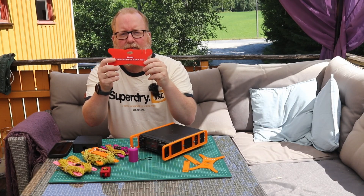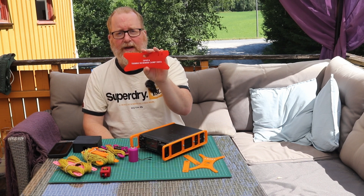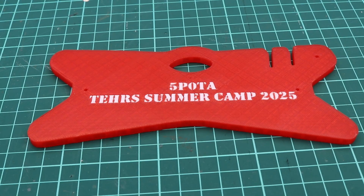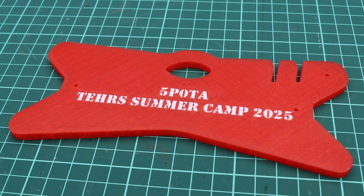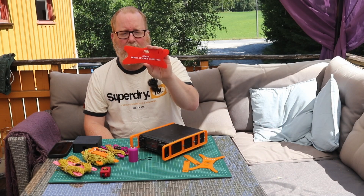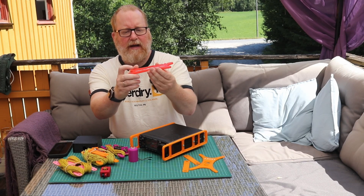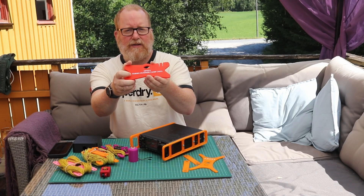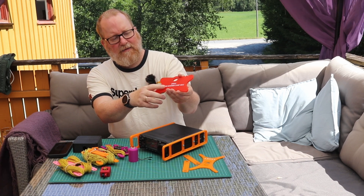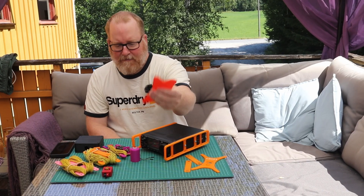The first print I started churning out with this printer was this — it's a winder I found over on Thingiverse, which is a great resource for finding 3D prints. Since 5P0TA — Parks on the Air — is coming up on Bornholm in a little less than a week from recording this, I wanted to have a giveaway for all the participants, so I printed 21 of these winders. I found the winder on Thingiverse and added some custom text in the Anycubic Slicer: '5 Papa Zero Tango Alpha Terry Summer Camp 2025.' Really nice.